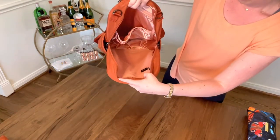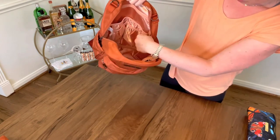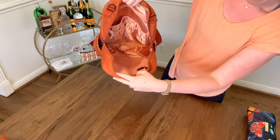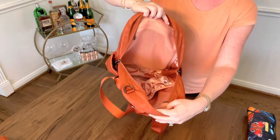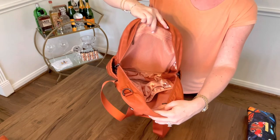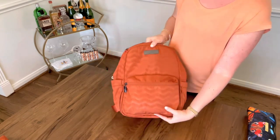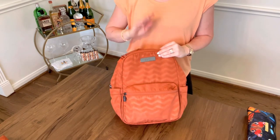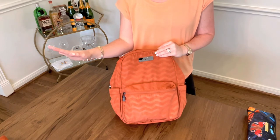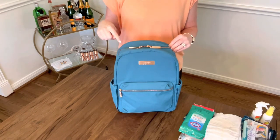Here's a good look at the interior of the bag empty. You've got the slip pocket on the back, two slip pockets in front of that, and on the front of the bag the large mesh pocket — which is not in the regular Midi. That's the Baked Clay Midi Deluxe. Now let's see what can fit into the regular Midi in Teal Lagoon.